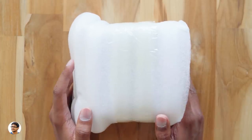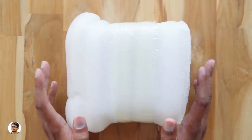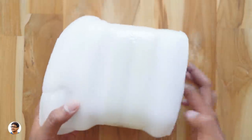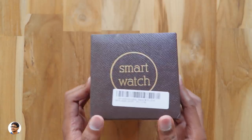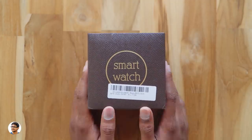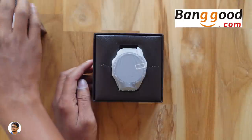Hey, what's up guys, this is Vimal here and welcome back to TRHD. Today I'm back with a new gadget — it's a smartwatch. A lot of my subscribers were asking me to make a video on a budget smartwatch with a camera, that's why I went ahead and bought this. It's an Android smartwatch made by a company called Kingware. The watch comes in this good-looking box — it says 'smartwatch' at the top. Let's get started with the unboxing. I want to thank Banggood for sending me this product for review purposes.